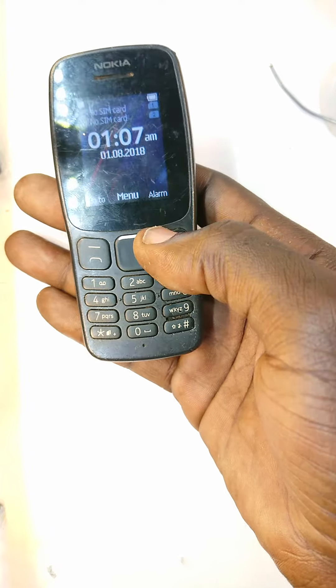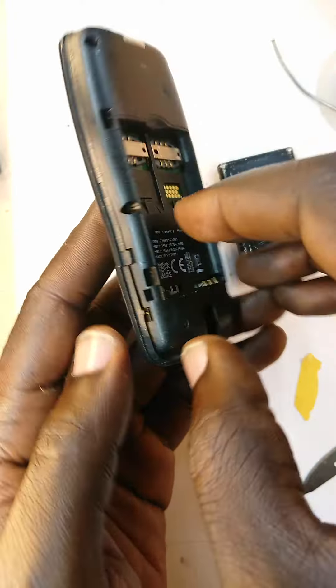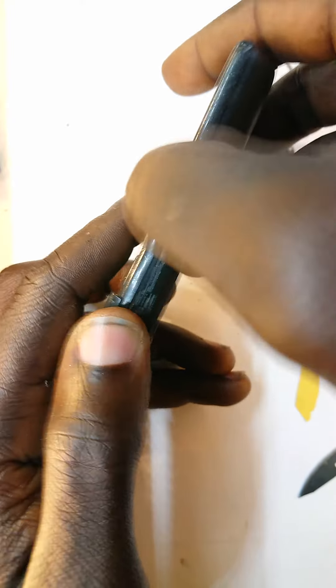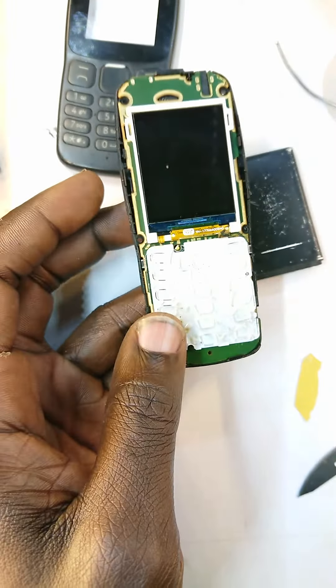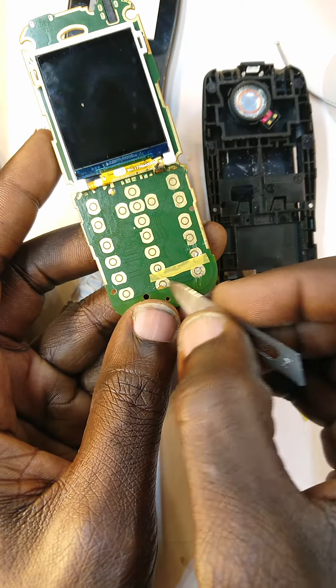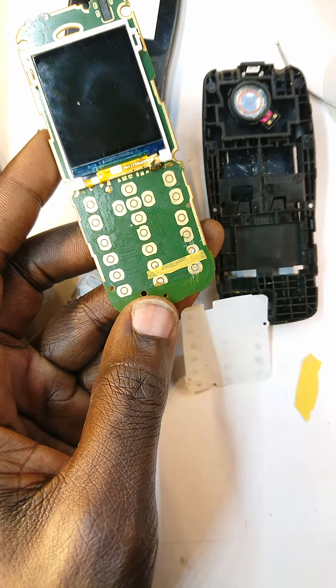So let's fix this. What I do is open it, remove the battery, and then open up the phone. Alright, phone is open. Remove the motherboard. And this is what I've done — connect this point to that point, then that point to that point, and it's working.